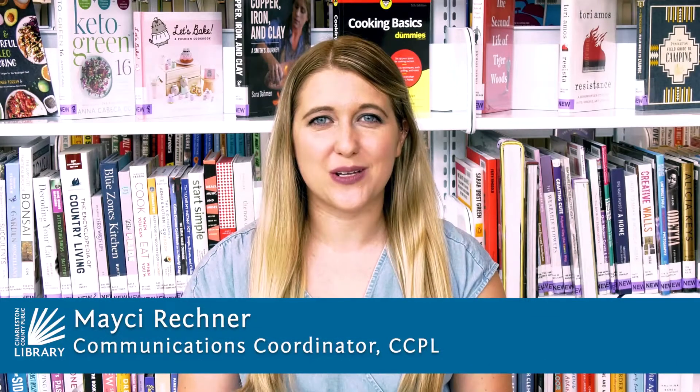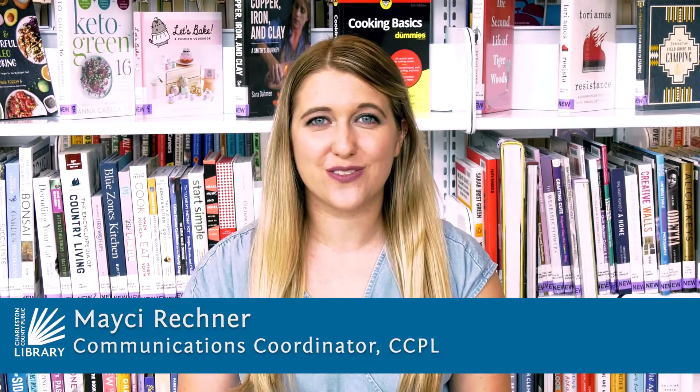Hi, I'm Macy from the Charleston County Public Library and thanks for watching this virtual program. September is Library Card Sign-Up Month and your Charleston County Library Card is the key to a wealth of information and resources for free.